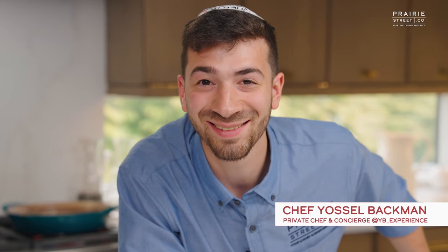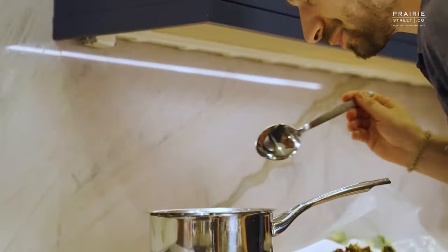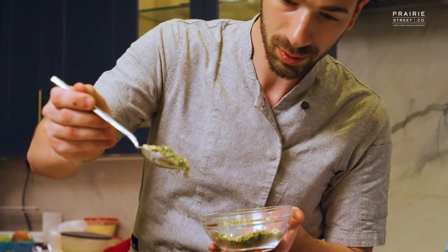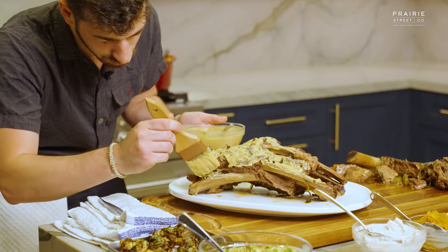Welcome to the Prairie Street Culinary Kitchen. I am one of your chefs today, Chef Kendra, and I am with Chef Yossel Backman. Chef Yossel is a world-renowned private chef who has worked in the highest and most amazing restaurants internationally, and he takes so much of what you learn in those different countries, those different places, from your clients, and brings it back home — back to the Prairie Street Kitchen.